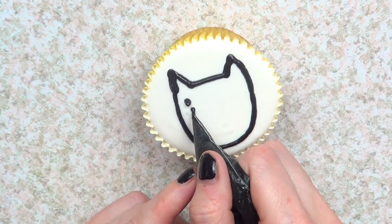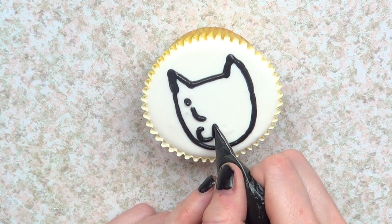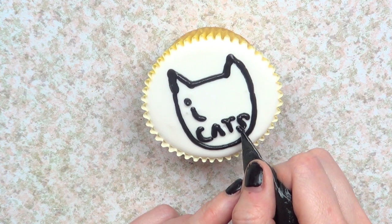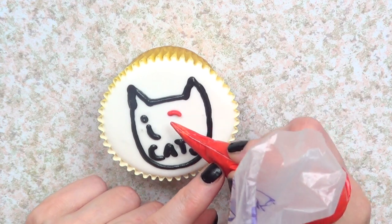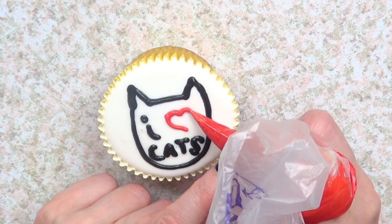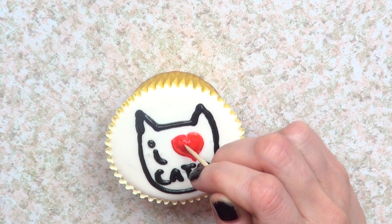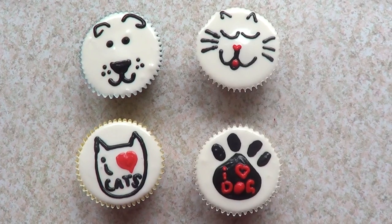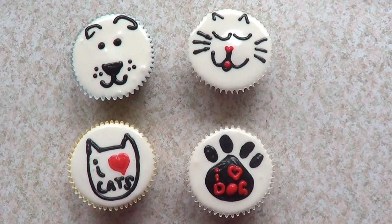And I'm just going to write 'I heart cats.' Then with my red gel food coloring, I'm just going to write the heart. I got inspired to make this one again online — I'm going to link the places where I found the inspiration below so you can check them out. So yeah, I just want to share these ideas if you're into cats and doggies. Hopefully you're going to love this one.